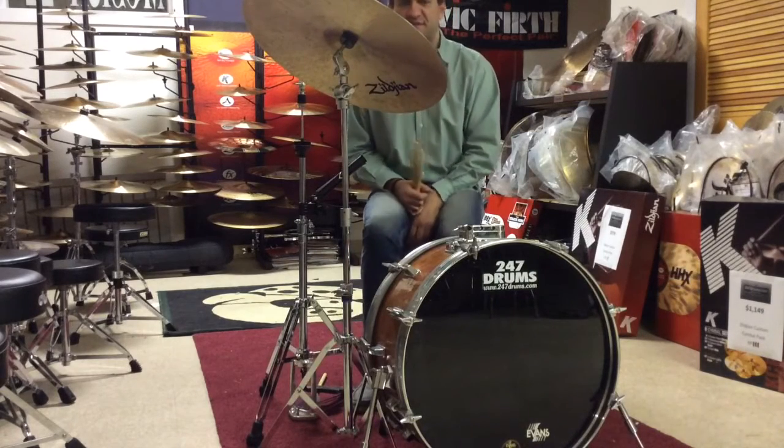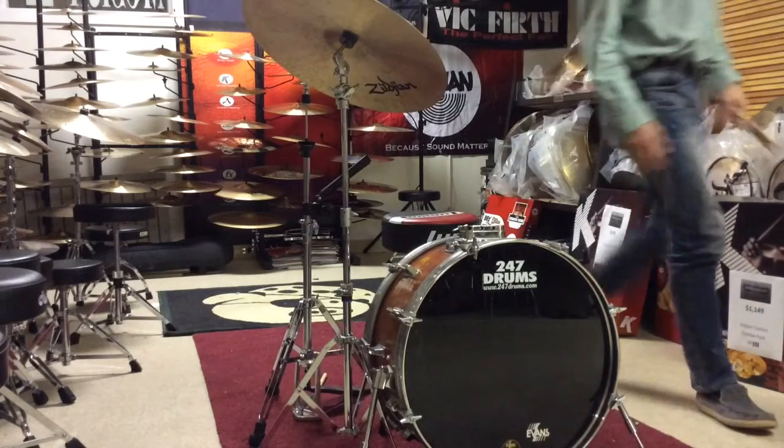Over 900 cymbals in stock, so if this is not the one you're looking for, get in touch with us and we'll make it happen.